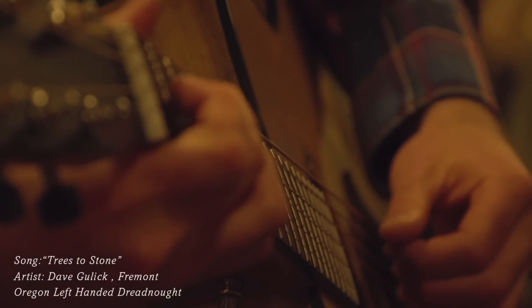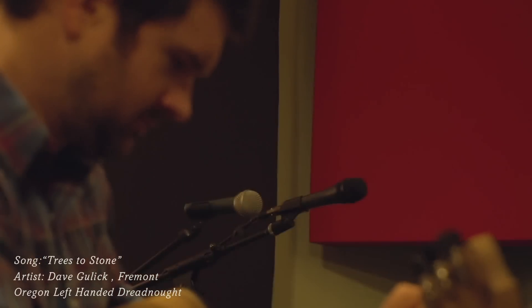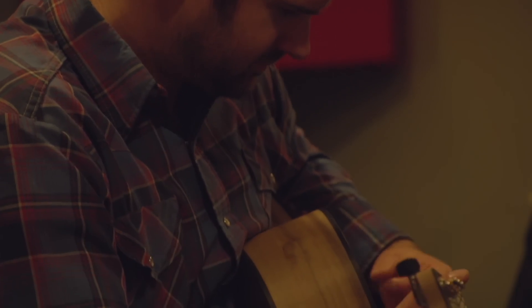My name is Dave Bulick. I've been playing music probably for the last 20 years or so. I moved up to Portland about 13 years ago to start playing with some friends, and I've kind of been playing ever since, just with different bands, touring up and down the West Coast, and it's been really fun.